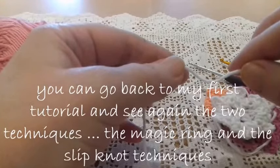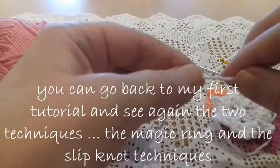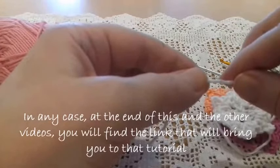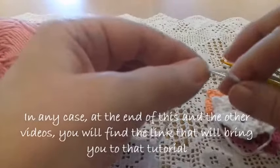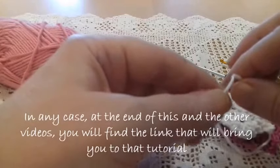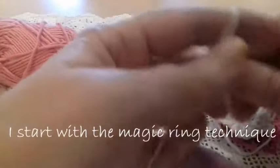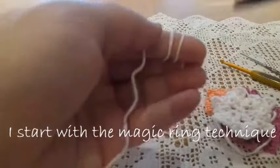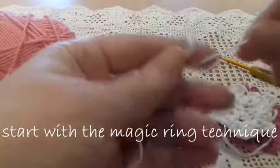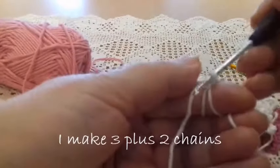The magic ring technique and slip knot technique will help you to make this tutorial easier. You will find the first tutorial at the end of this video, so if you go to the end you will find it. Now I'm making the magic ring.